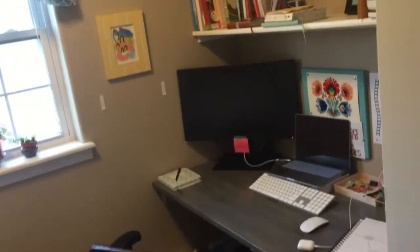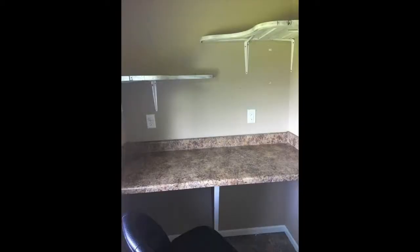Hey, what's up everybody? If you are working from home or if you're looking to convert a small space, like a laundry room, for example, into a home office, hopefully this video can help you out. We recently converted our laundry room — you can see our washer and dryer right there — into a home office.